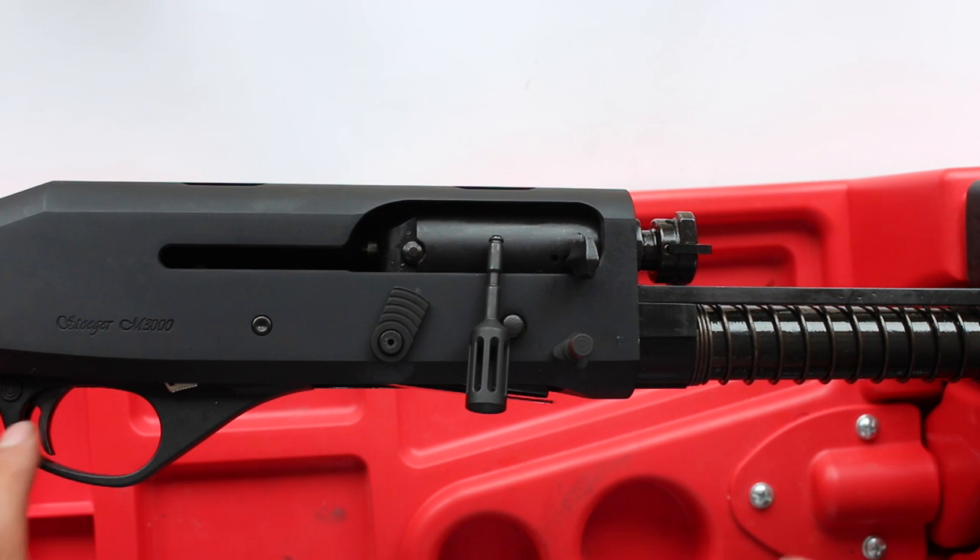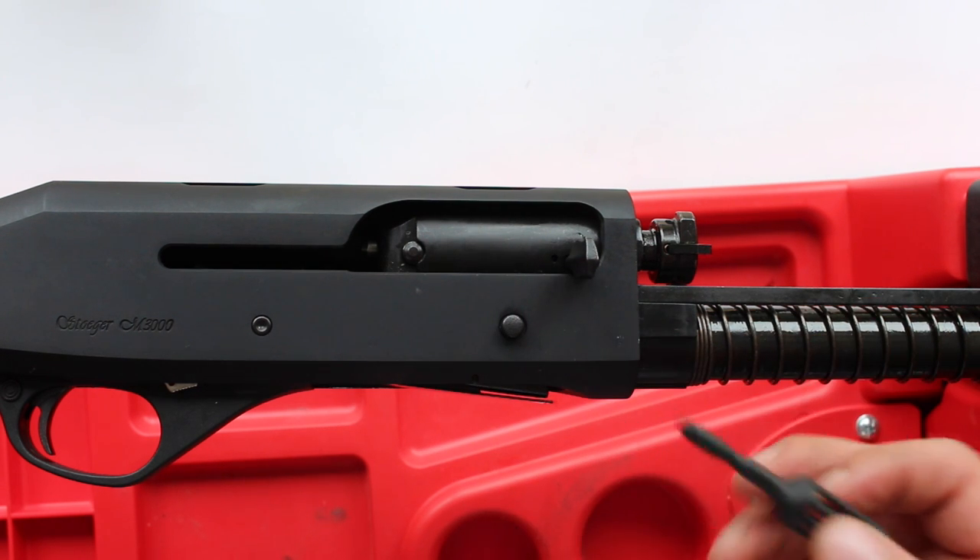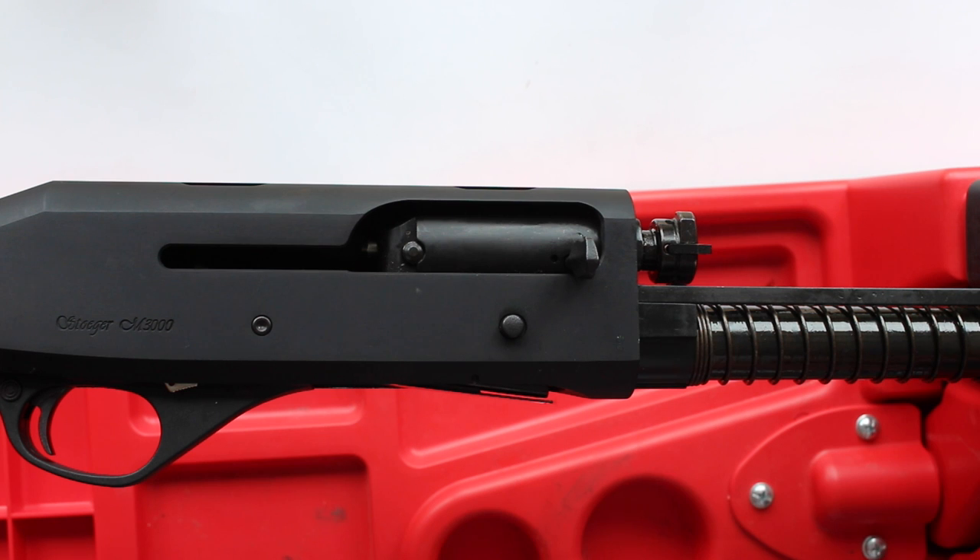The safety on this is really, really stiff as standard, so that's going to lighten that up, but today I'm just going to be focusing on the bolt handle. I've already, as you can see, removed the barrel to make this video as slick as possible.